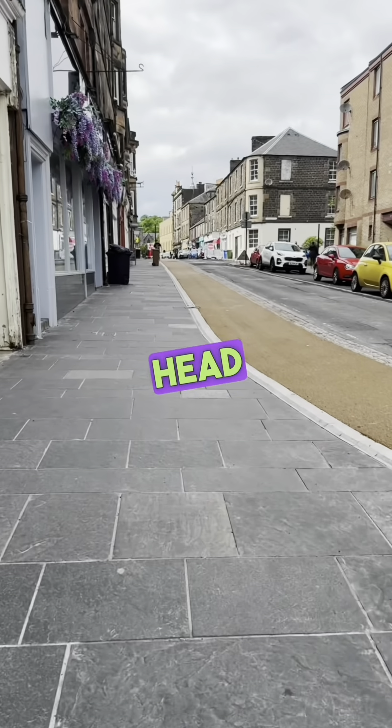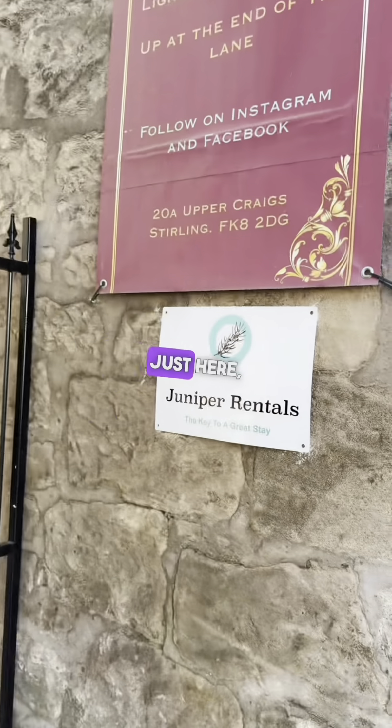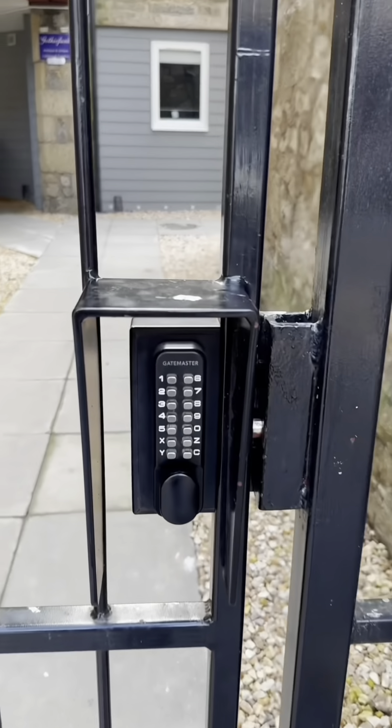This is Upper Craig Street. If you head up the street and find our entrance and our Juniper rental sign, just here — this is the communal gate.